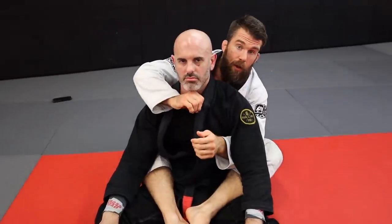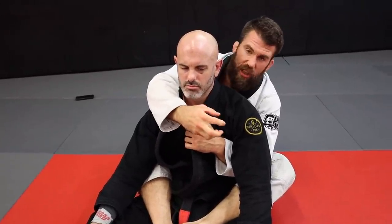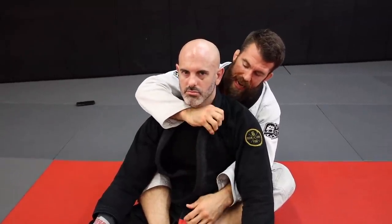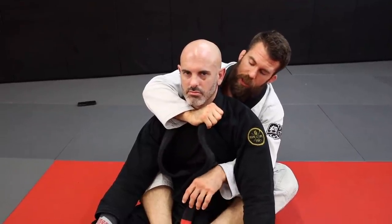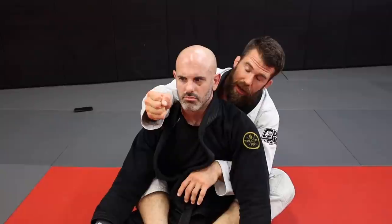Let's talk about the lapel grip before we get into the actual chokes — this is super important. If you've ever been doing a lapel choke and your hand is so tired afterwards, this might be helpful. When we grab the lapel, just grabbing it like this could work, but the problem is you can really only get a strong grip with maybe one or two fingers and your thumb, and you can't utilize your whole hand.